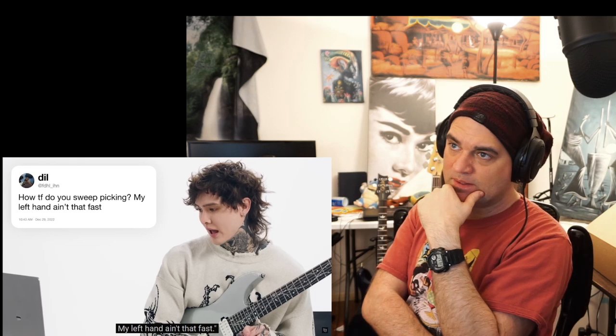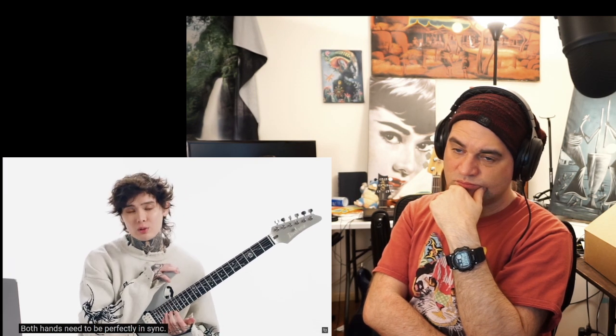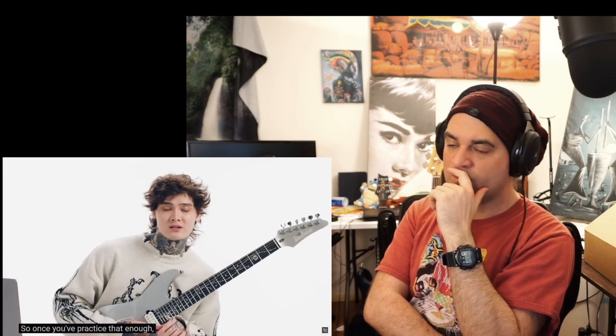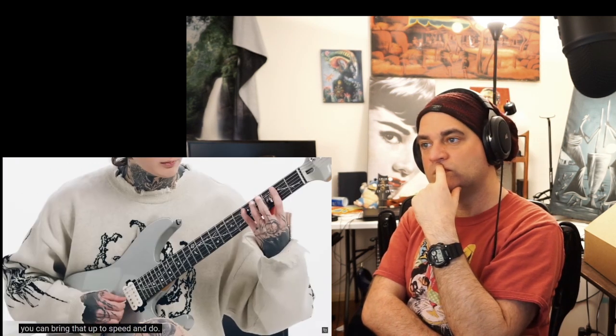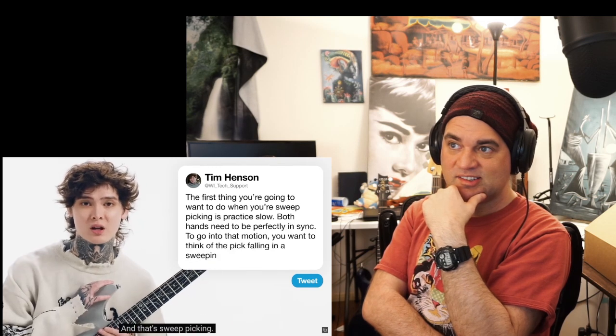FDHL_IHN asks: how the fuck are you sweep picking? My left hand ain't that fast. The first thing you're going to want to do when sweep picking is practice very, very slow. Both hands need to be perfectly in sync. You're going to want to think of the pick falling in a sweeping motion and falling back up in a sweeping motion. Once you've practiced that enough, you can bring it up to speed.